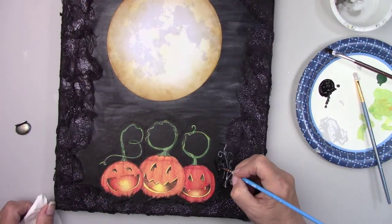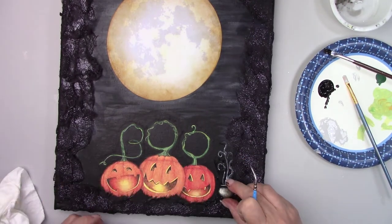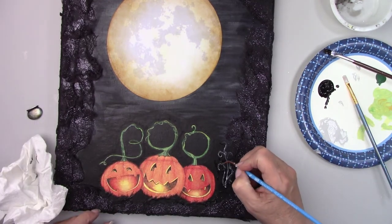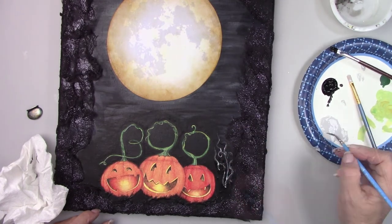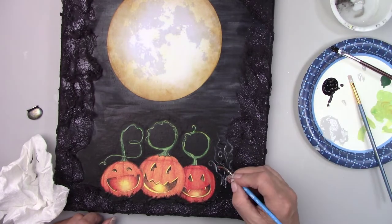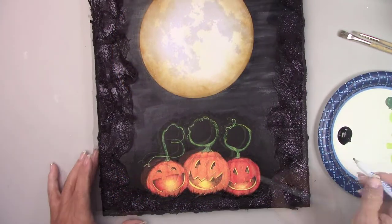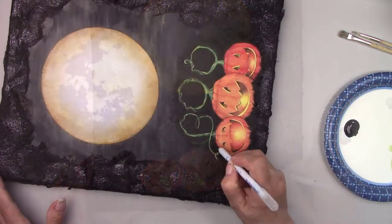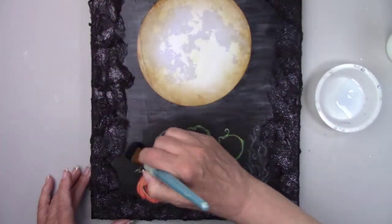The witch's cauldron absolutely needed some steam rising from it, don't you think? So I'm using some gray paint and I'm watering it down a little bit so it makes a blurry line. I'm touching up where the napkin meets the canvas with some black paint so it blends nicely. And once that's dried I gave the entire canvas a coat of satin varnish.